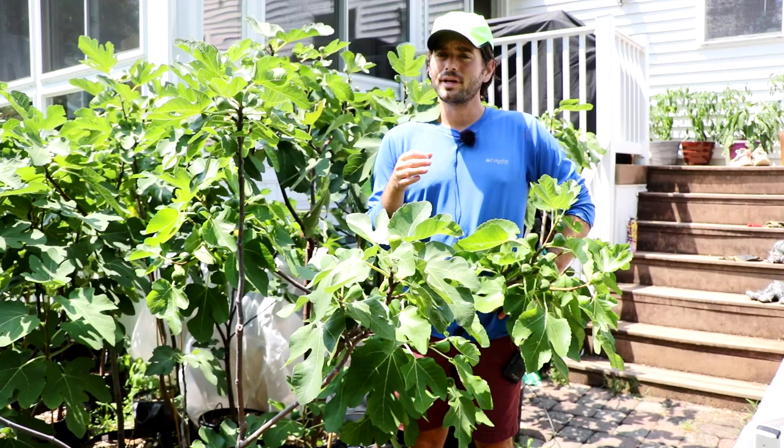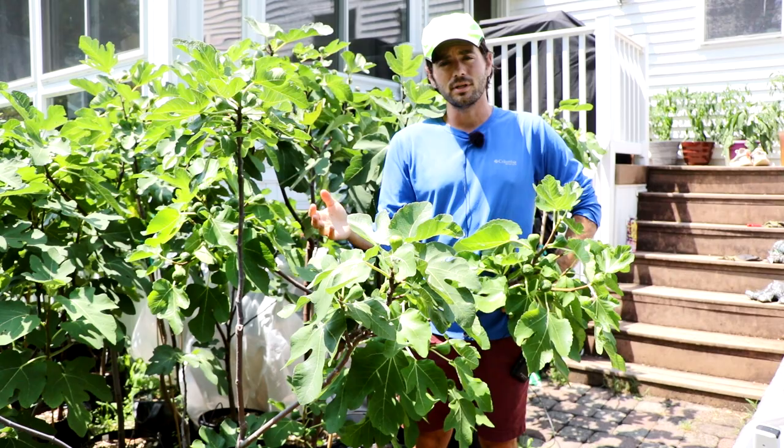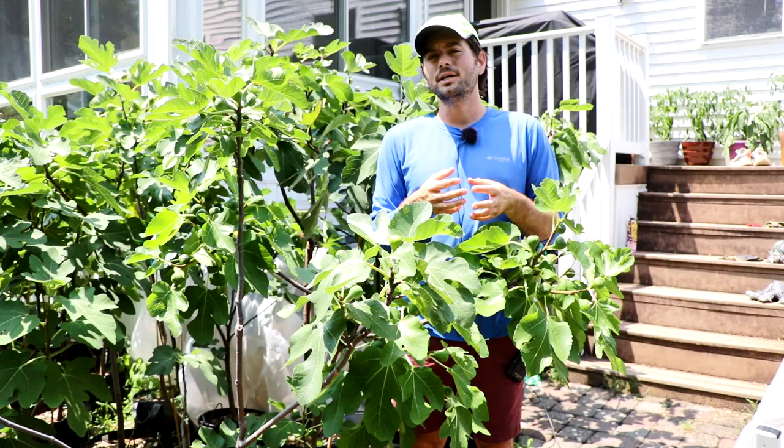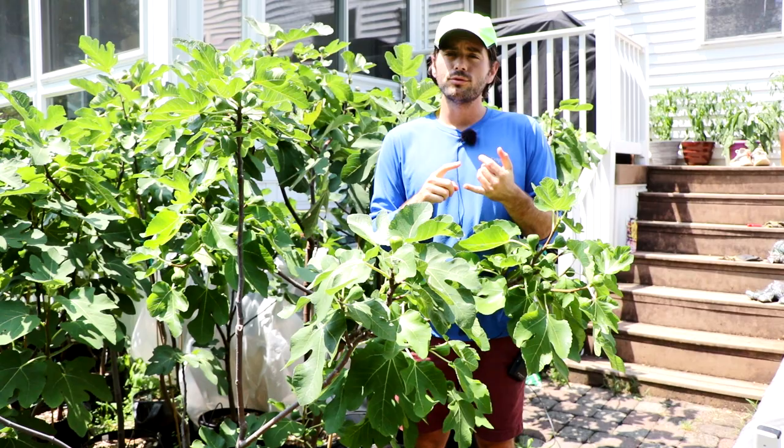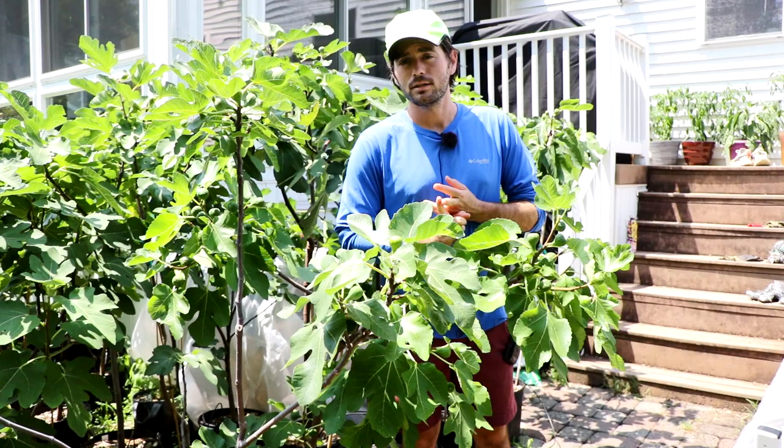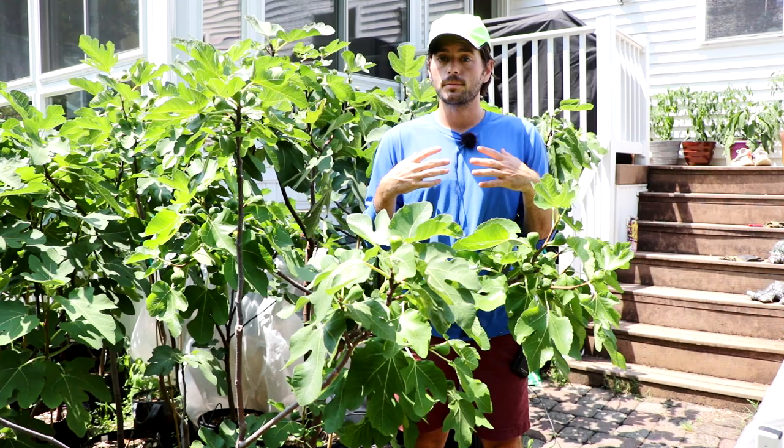I've really gotten into this because last year the fig hunter, David Burke, and his wife Priscilla, they sent me a box of figs last year that I did a tasting on. You can go back and watch the video that we did last summer. These were figs that they sent to me overnight that were wild figs grown in California. And they also were caprified, pollinated. And I could not believe the flavors that I was experiencing in these fruits.